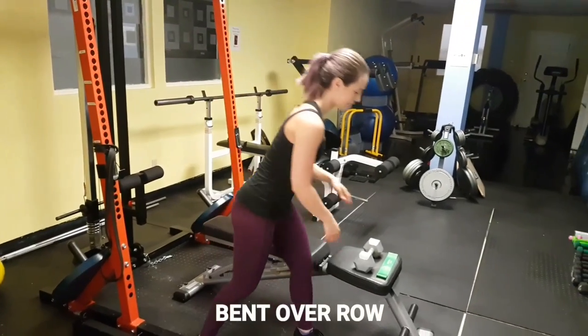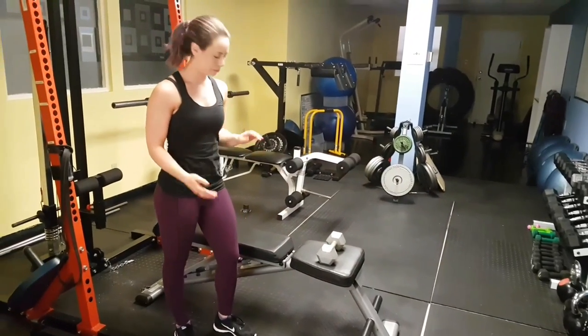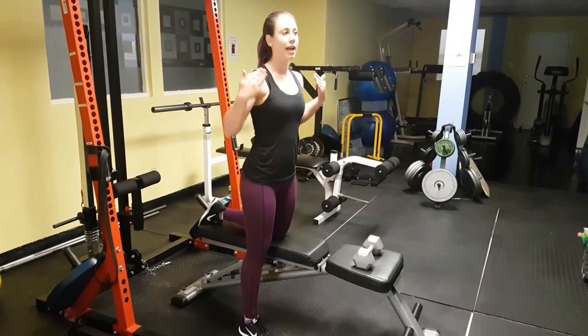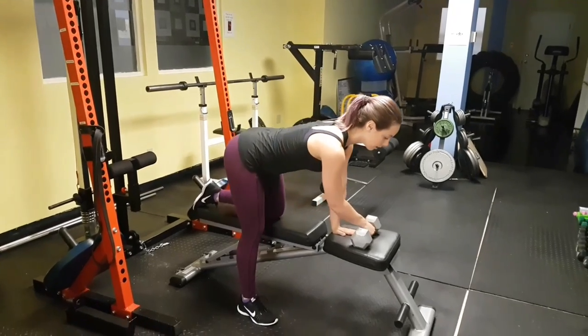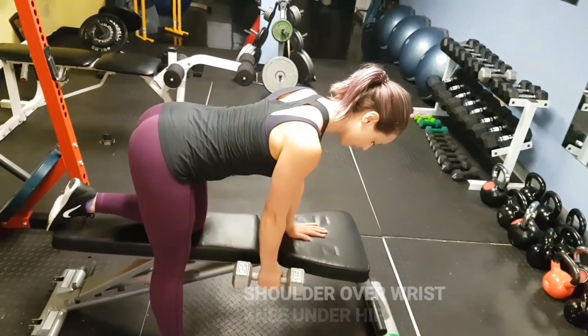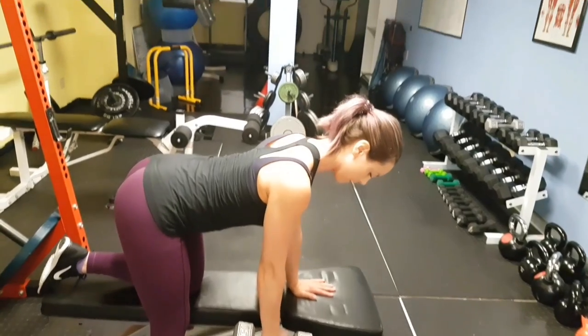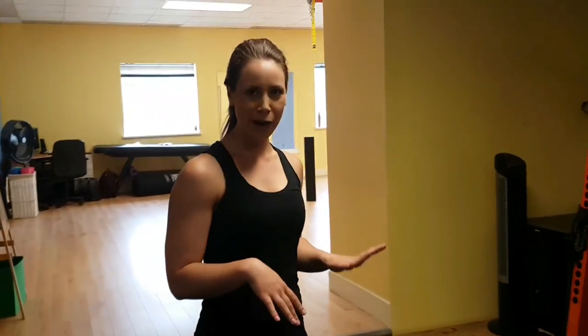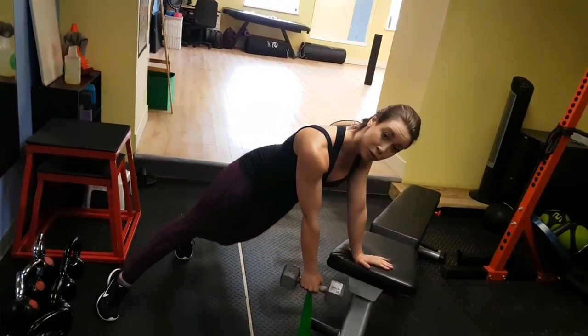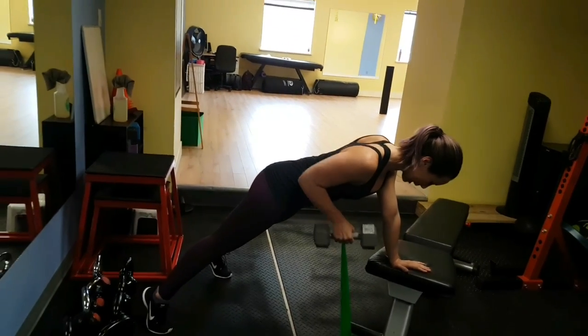Next progression is a bent over row. Same knee and hand on the bench. Position is really important — make sure your back is in a nice neutral position. Your shoulder should be right over your wrist, knees right under your hip, back nice and strong, not arching one way or the other. Do a simple row. The last exercise in our row progression is a single arm plank row with a resistance band. In a nice strong plank position, do some rows and resist the tendency to rotate your body. Keep a nice strong core.